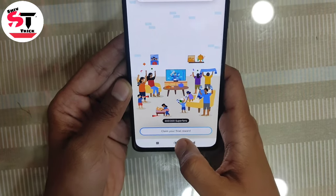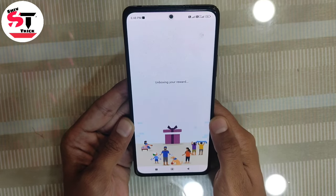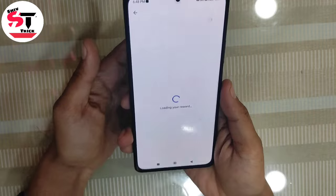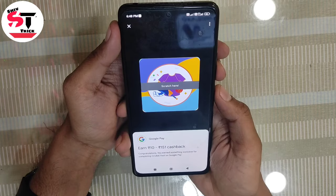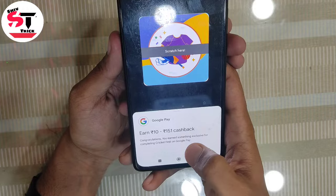You will see the option and click on it. You will be given a scratch card in which you can get 10 rupees or 100 rupees cash. I have clicked on the scratch card. You have to click and scratch it.